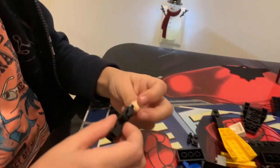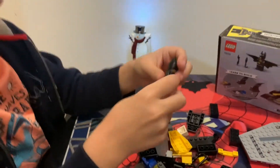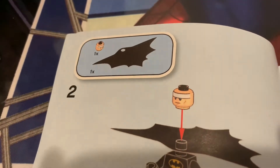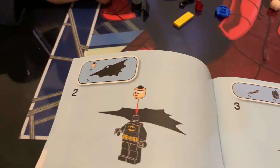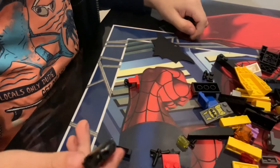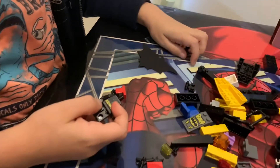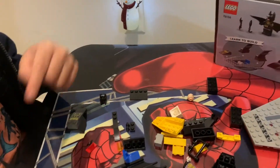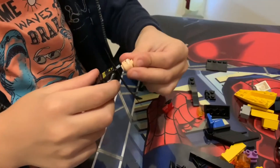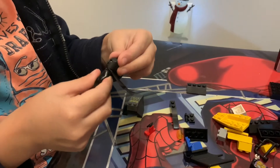Here we go. Cool. Alright. Nice. Oh, that's awesome. Alright, what else do we have to put? We have to put his cape. Actually we have to put the cape before we put his head on. So where's the cape? It's right here. There's a cape. So let's put the cape on. How do we put it on though? This is hard. Put the cape on. Alright, look at that. That's pretty cool. Alright, so we got Batman all suited up.